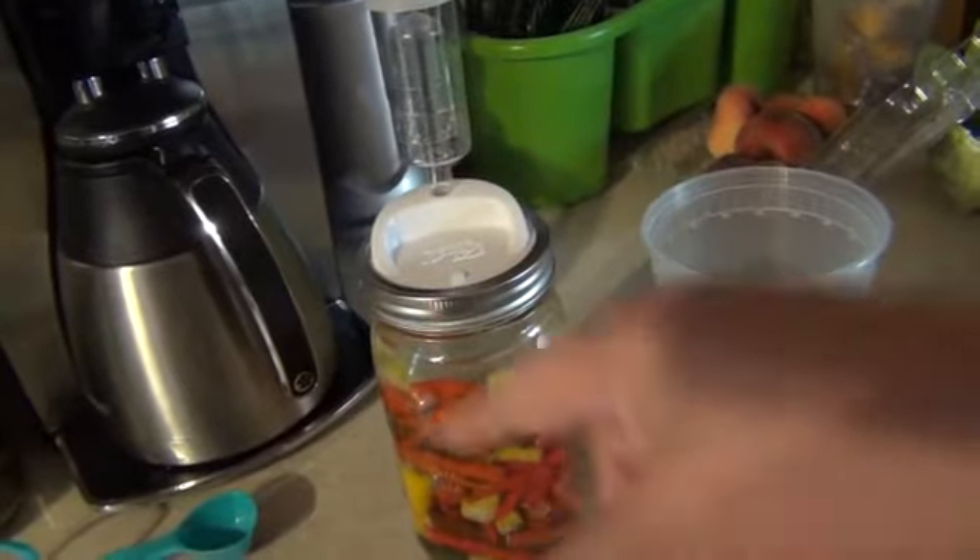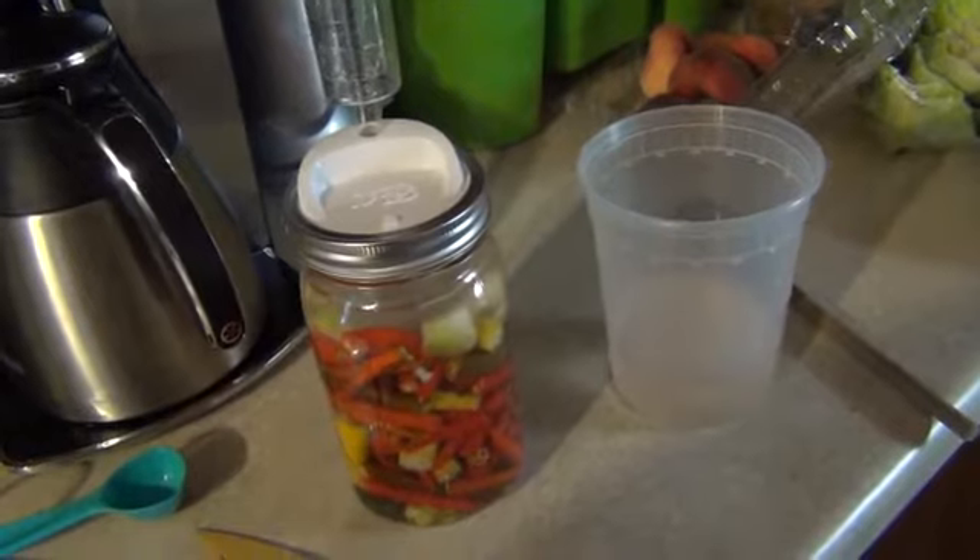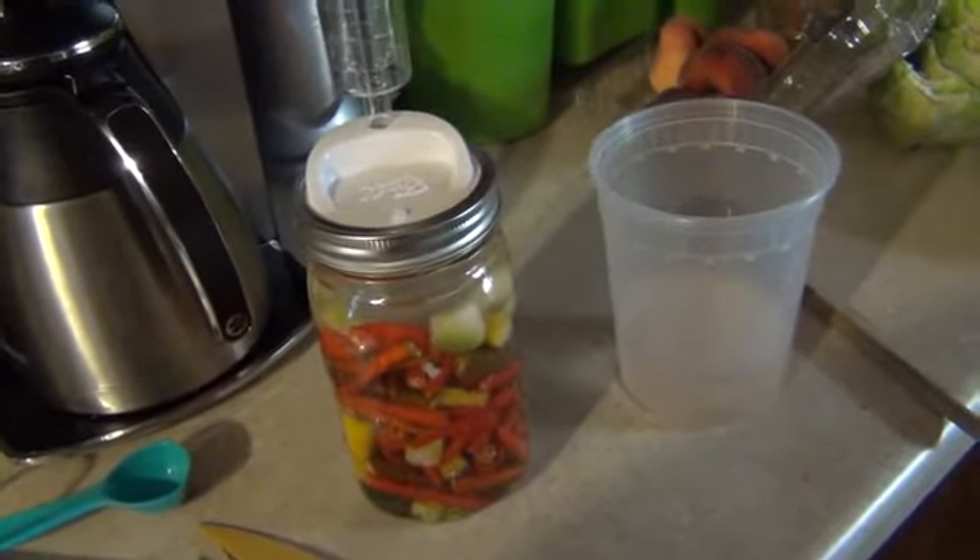Cover this up with a towel, just wrap a towel around it, let it sit on the counter for a week. Then take and put the whole thing in the fridge for another six to twelve weeks.